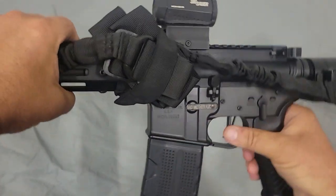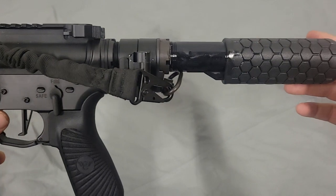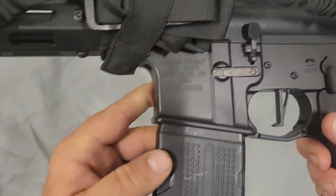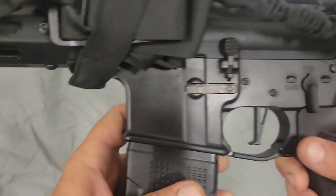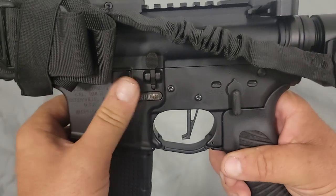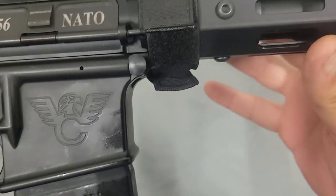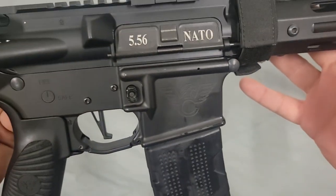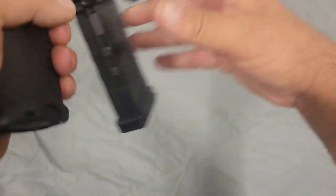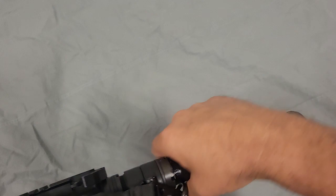This is a Wilson Combat 7.5 inch AR pistol chambered in 5.56 NATO. I'll show you a few of the roll marks on it — Wilson Combat on both sides, and it says 5.56 NATO on it. It carries Wilson Combat magazines. So let's go over a couple things about this — this is my setup and why I have this thing set up the way I have it.